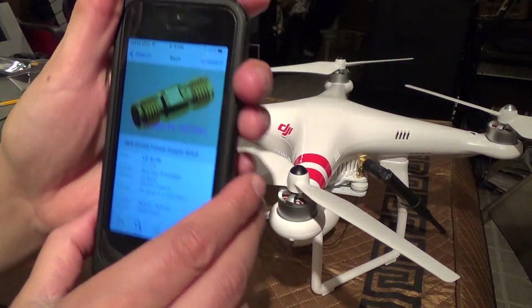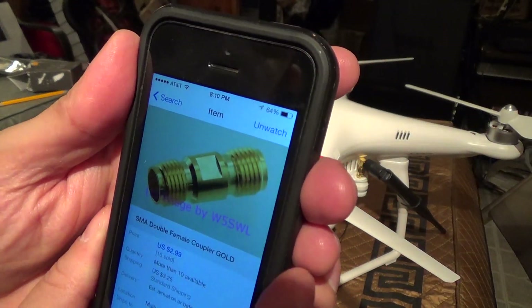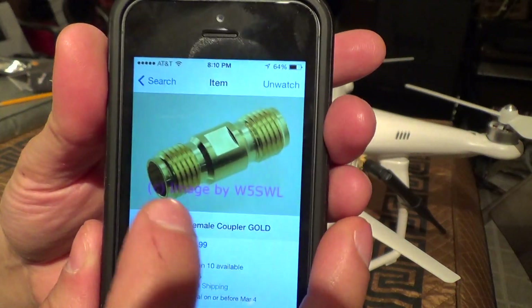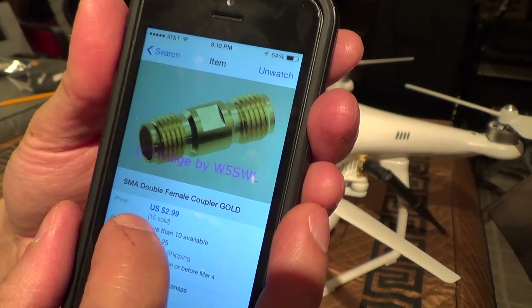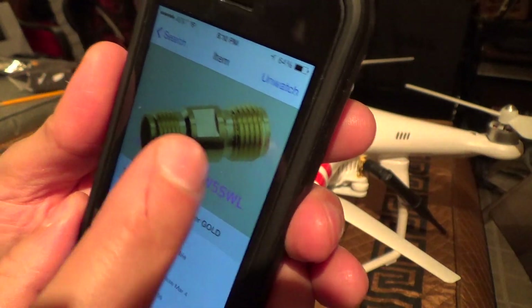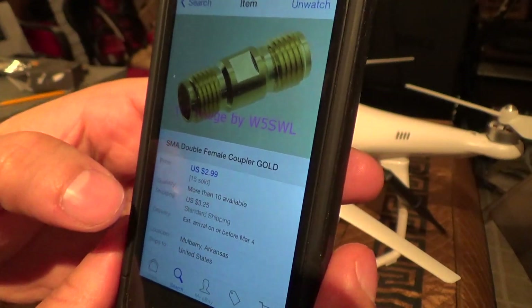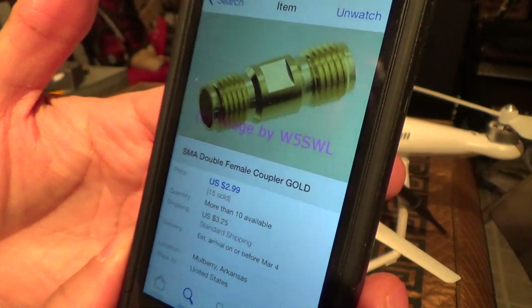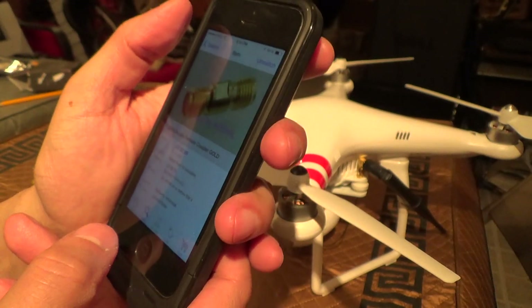You'll need two adapters. You can get this at Radio Shack — it's basically a double female connector, an SMA double female coupler. At Radio Shack it's $8 with tax. On this particular eBay listing it's $3 plus $3.25 for shipping. So you'll need one of those.